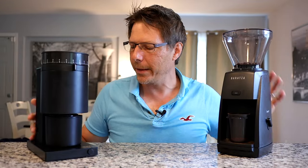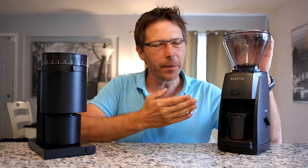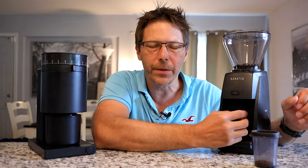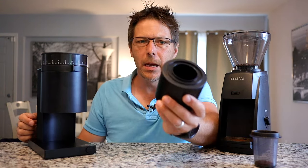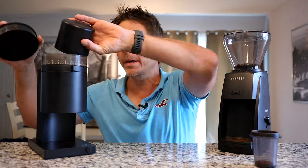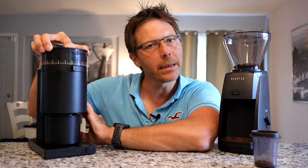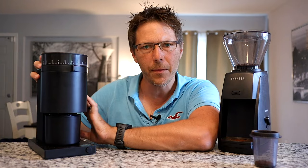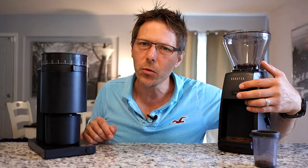They also have different use cases. The Fellow Opus is much more aimed at people who want to do single dosing, while the Baratza ESP is aimed at people who want to fill up the hopper — up to 300 grams of coffee beans — and put their portafilter underneath to fill it directly. The Opus is really designed to be used with its catch cup and is built for single dosing: measure out your beans, drop them in, and start your grind. It also has a bellows on top — using that cover as a bellows lets you get the last bit of grounds out. The Opus has retention of about one and a half grams; I haven't tested the ESP but suspect it's probably similar, as most grinders retain one or two grams in the chute and chamber.